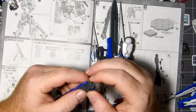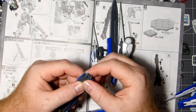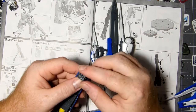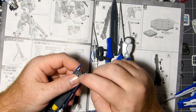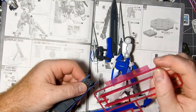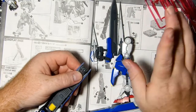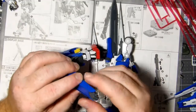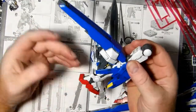The beam saber comes out of the foot — maybe in the TV show they do more with it, but it seems like a waste. You could literally just put a port there. According to the box, he's not holding the beam saber's handle here — it's just the beam saber connecting directly. That's okay, I'm just curious about it. Logically it doesn't make sense, but it's a Gundam — it doesn't have to.